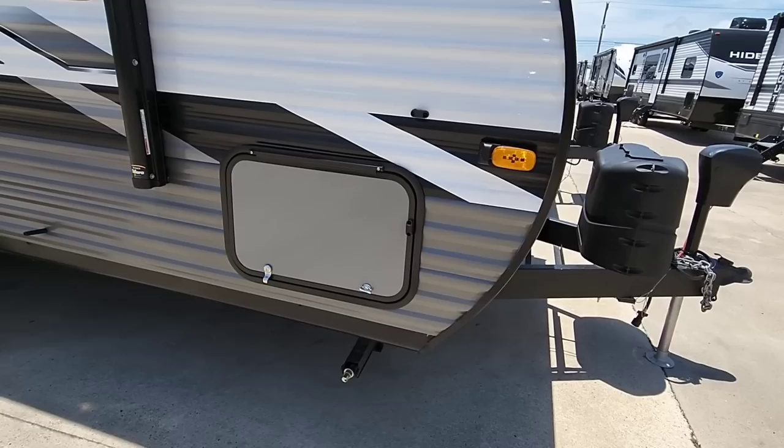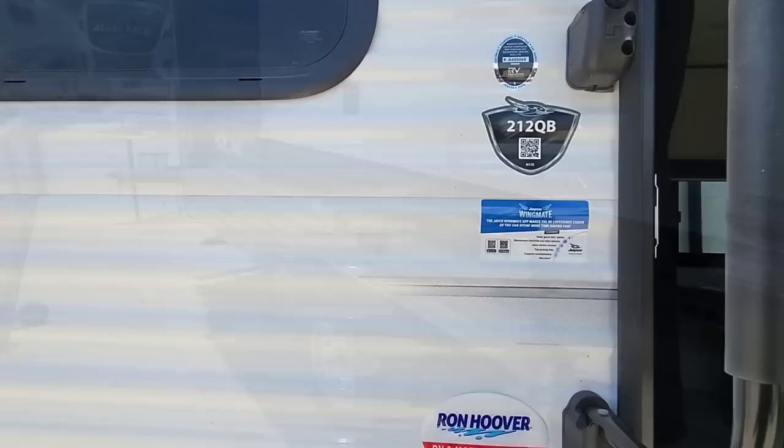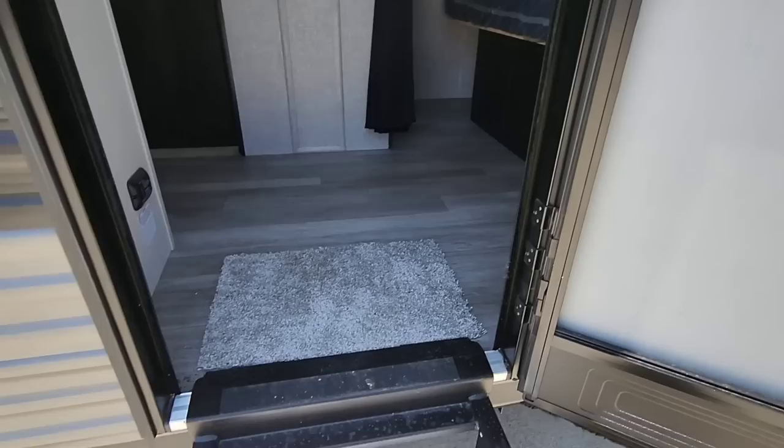Coming around this way: power front tongue jack, twin 20-pound propane cans. This has a stick-and-tin design — essentially aluminum siding over a wooden sidewall frame on top of a steel main I-beam frame. Let's hop inside the Jayco J-Flight SLX 212QB.